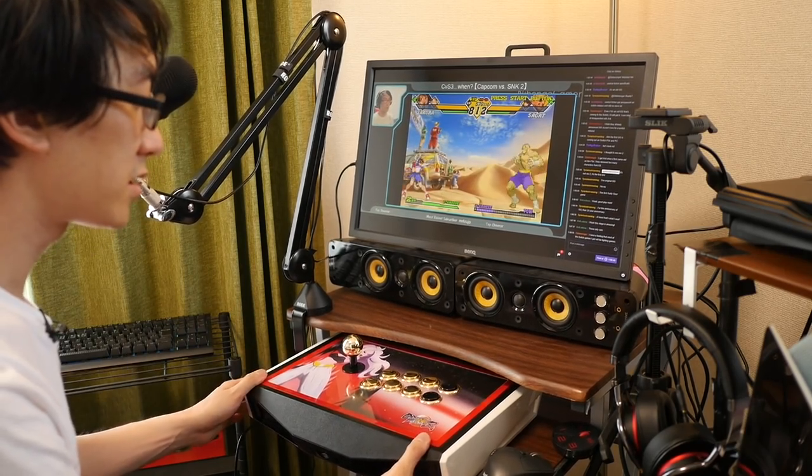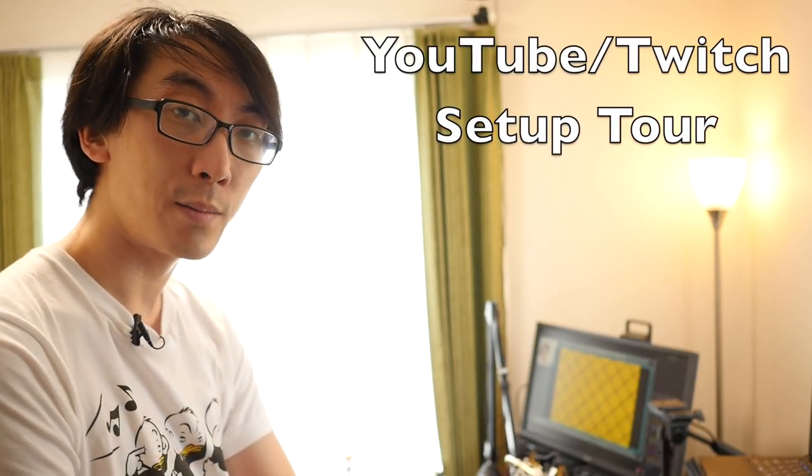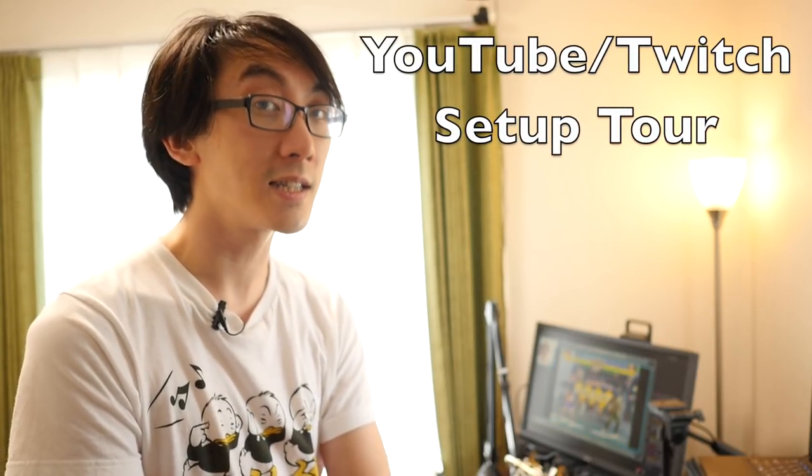Hello and welcome to another Nihongo Gamer video. As you can see, we're here in my apartment checking out my current setup. This has been really difficult to set up because what I really wanted was the ideal way to play games, make YouTube videos, stream, be able to draw whenever I feel like it, and be able to play with friends when friends come over. It's been a work in progress, but I think I finally have a setup that allows me to do all of those things without having to move too many things around.